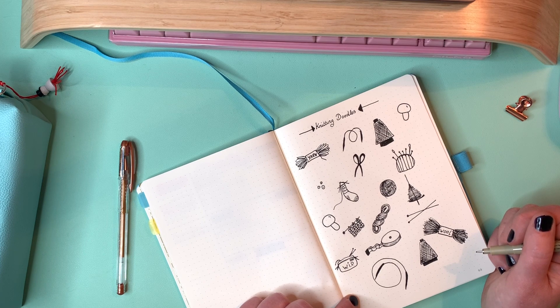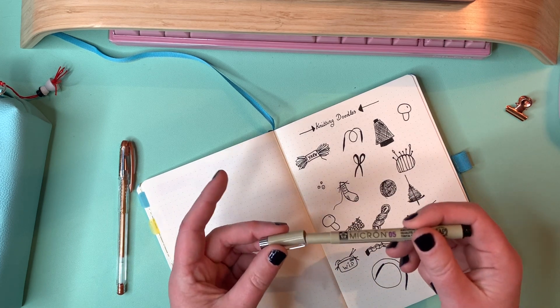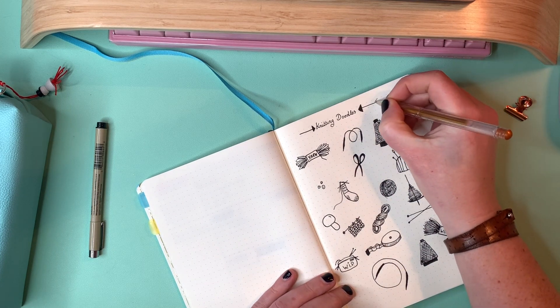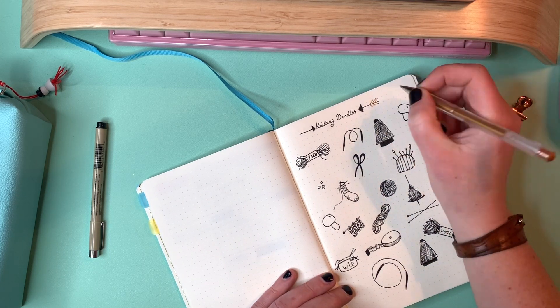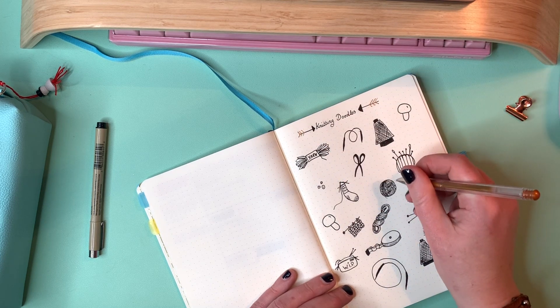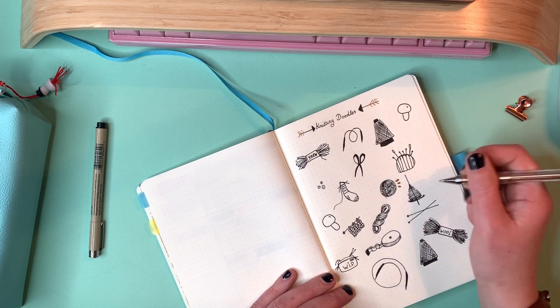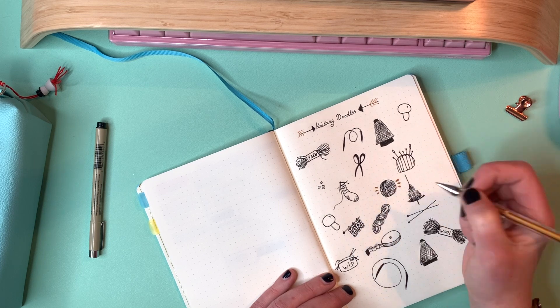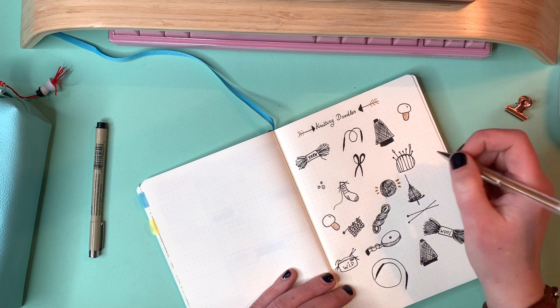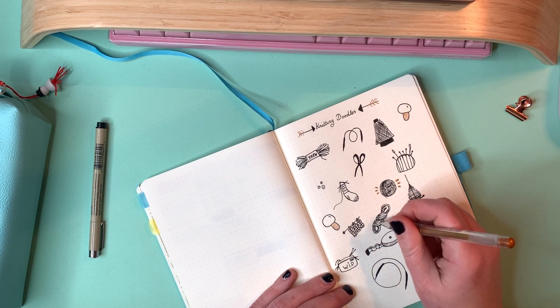And I think this page is now done. I like having these pages with doodles in my bullet journal because I can go back and see how my doodles have evolved — sometimes I'll do a doodle and then forget about it, and you can look back and see how you did that one.